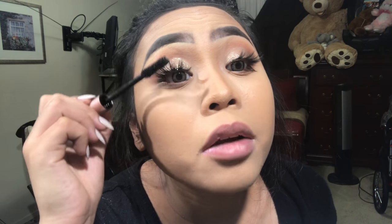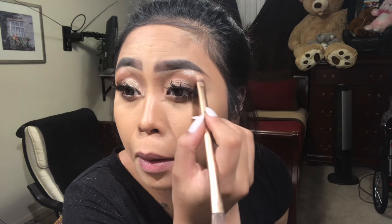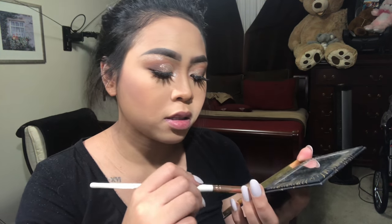I'm using the L'Oreal Voluminous Lash Paradise mascara. Then using the same brush as I used on my nose, I'm popping in some product here. I'm gonna dump it on with this brush — tell me if I'm not blinding you enough! And then for lips it's the NYX Matte Velvet in this color. I'm just gonna try it.